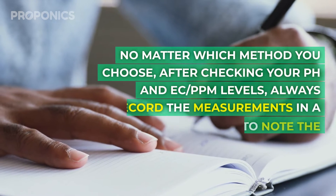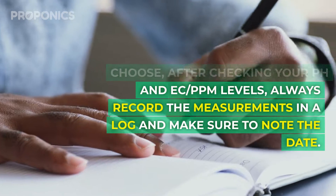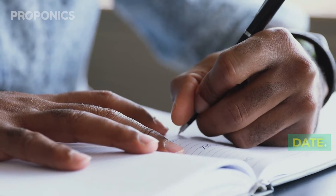No matter which method you choose, after checking your pH and EC PPM levels, always record the measurements in a log and make sure to note the date.